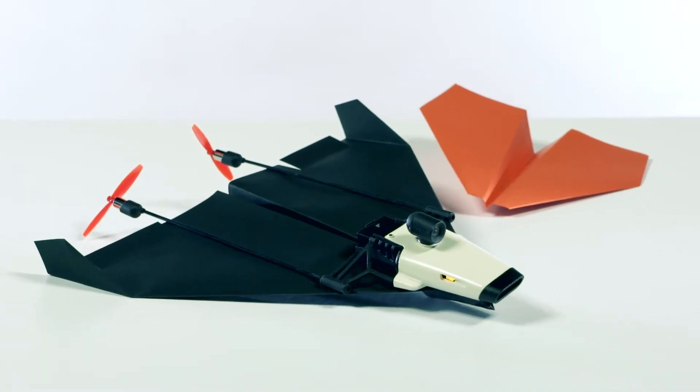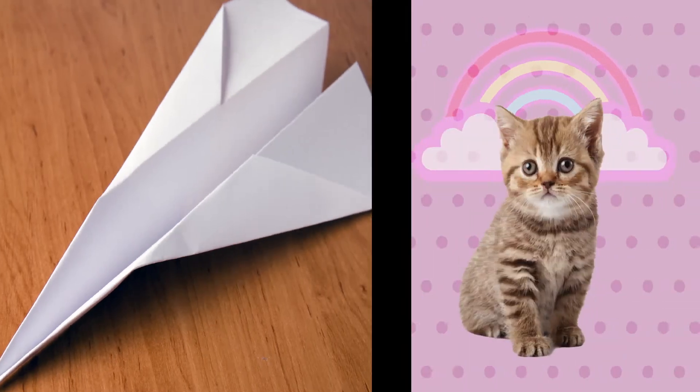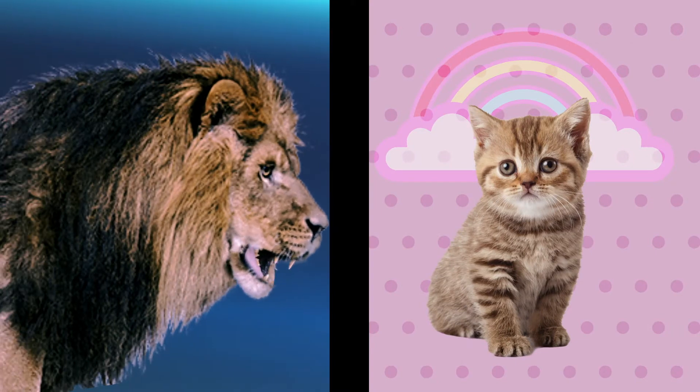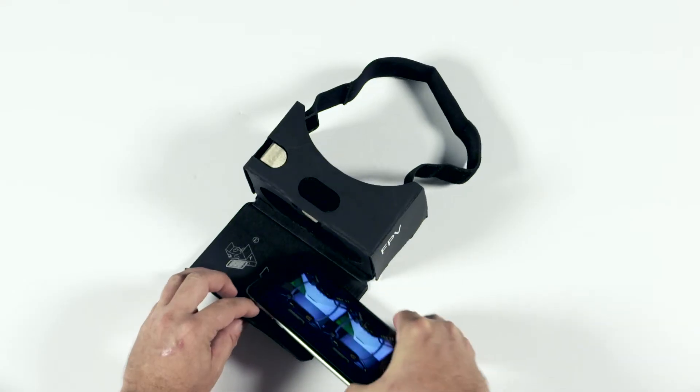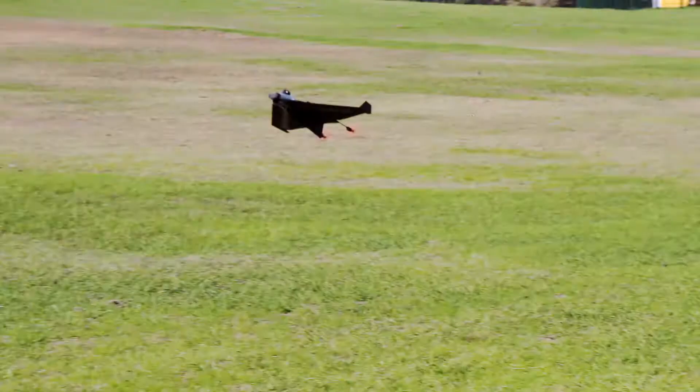Power-Up FPV makes your regular paper plane look like a kitty next to a lion riding a T-Rex. Just take a piece of paper, fold it into a plane, and attach the modules. Put your phone in the cardboard viewer and you're ready to fly.